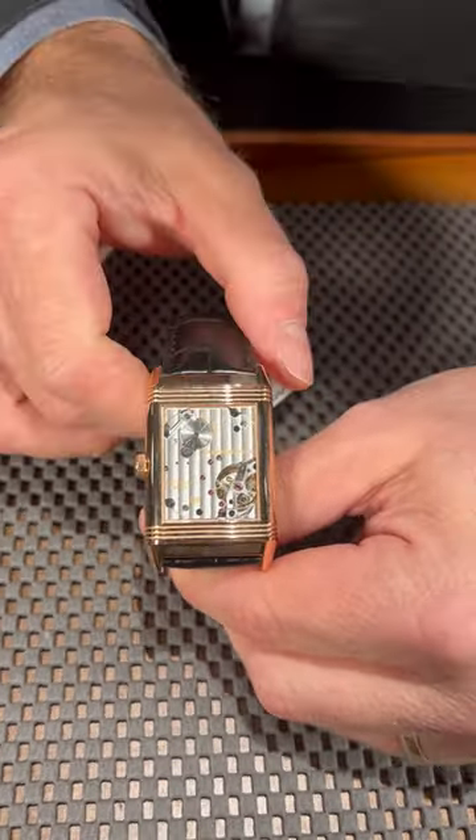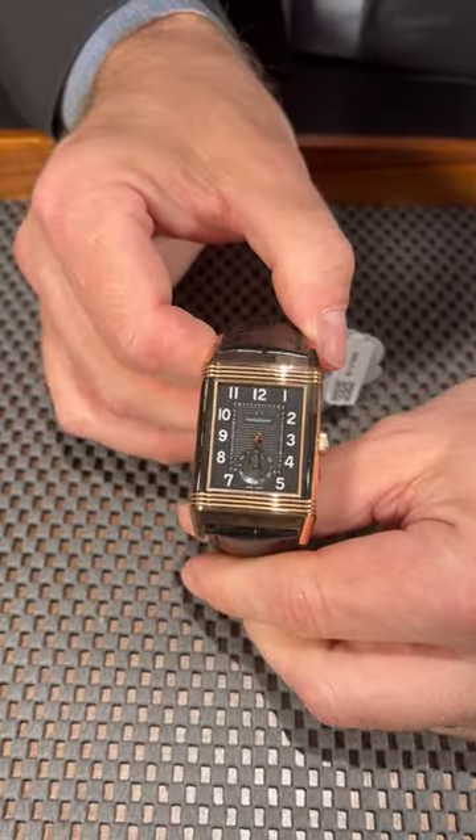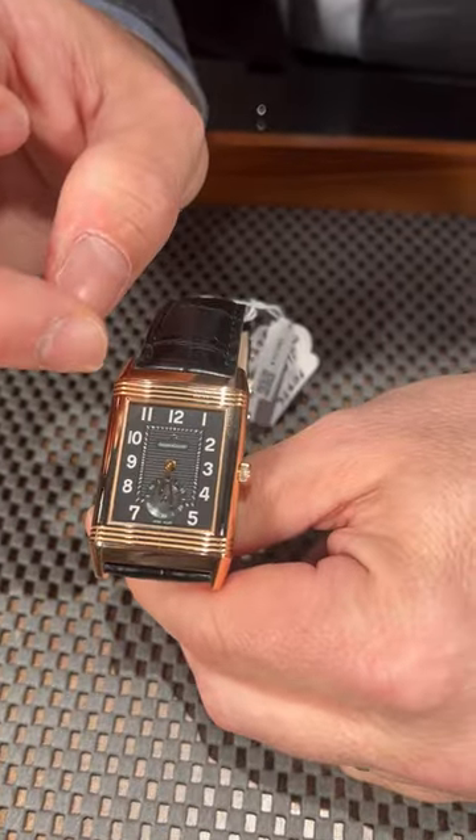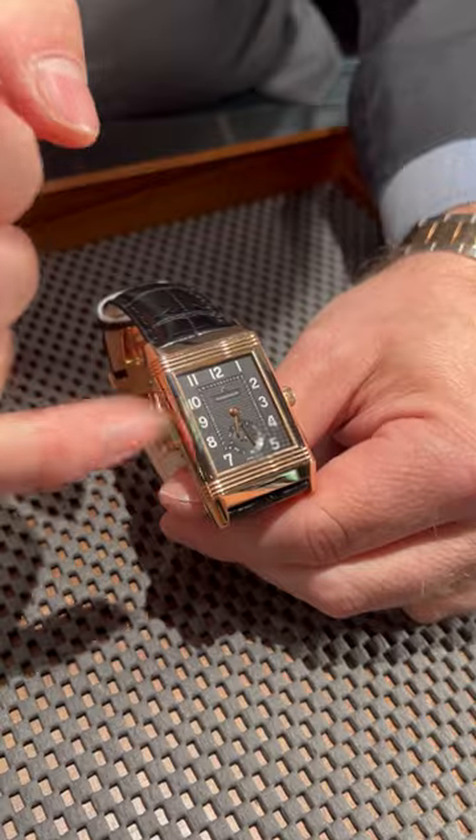You really see the heartbeat of the timepiece. Flipping it back over, you're going to see that beautiful black dial itself with a running second hand at the 6 o'clock position.